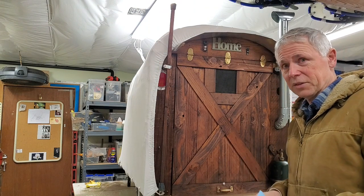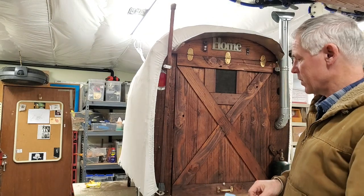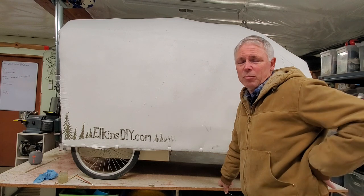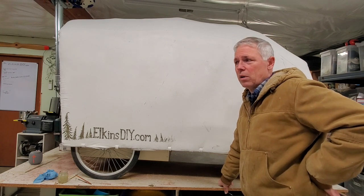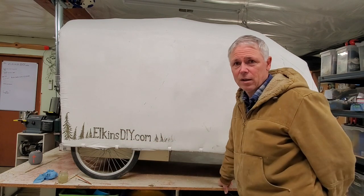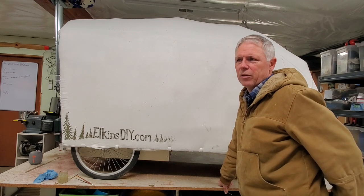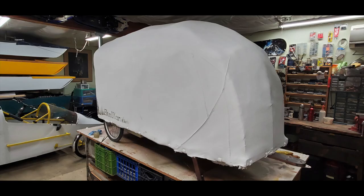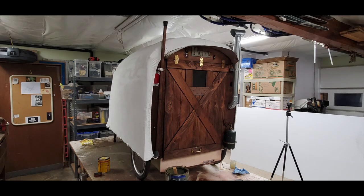The restoration of the Conestoga Bicycle Camper comes to an end. If you like stuff like this, check out my YouTube channel — Paul Elkins YouTube or ElkinsDIY.com. I've had that for over 13 years now, adding content all that time. Lots of stuff there, and it's ad-free, just for you, for inspiration.